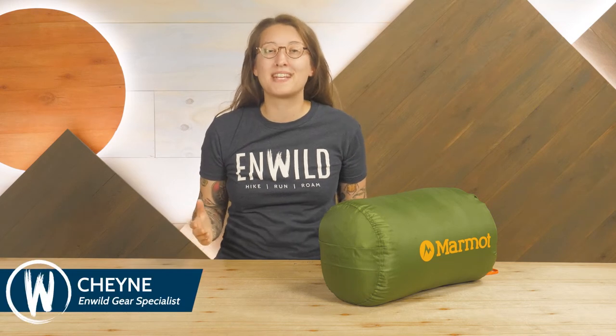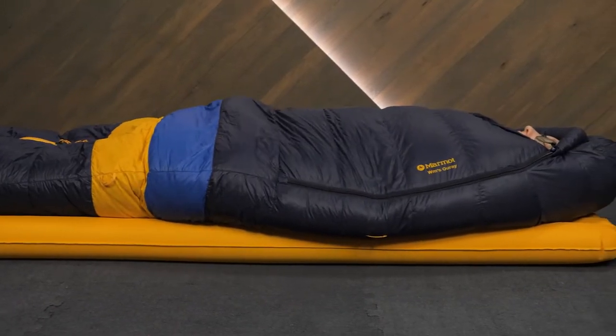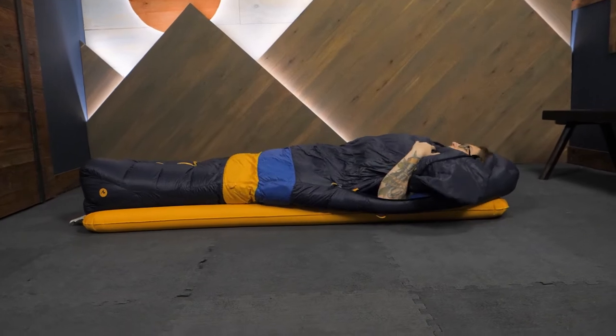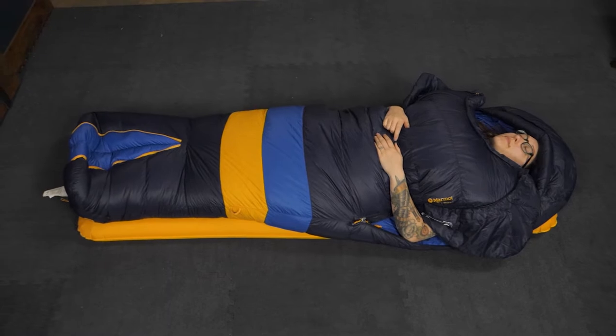Hey folks, I'm Shane and I'm part of the team of gear specialists here at REI. Today we'll be taking a look at the Marmot Women's Uray sleeping bag, offering the reliable and packable warmth of down along with a unique zipper design to keep you comfortable in the backcountry. This is a great all-around winter backpacking and camping option — let's check out the details.